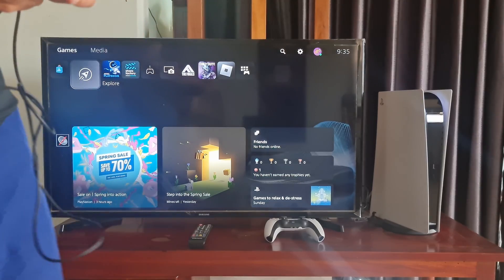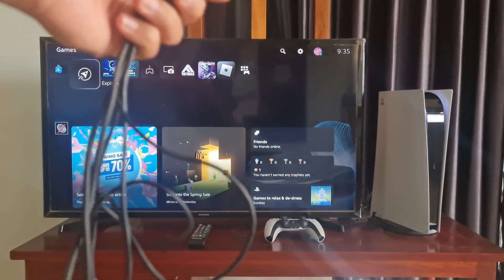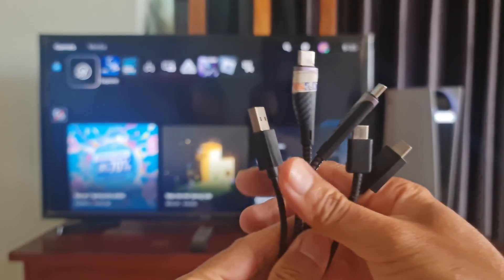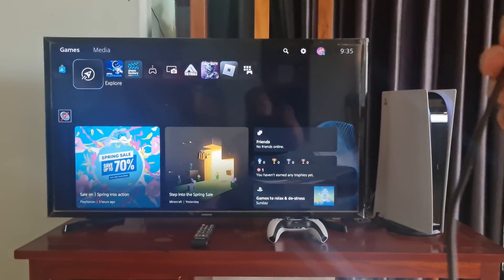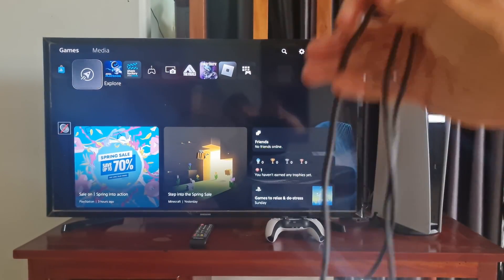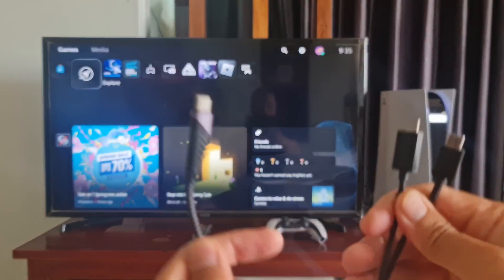Before we start, you need to make sure the cable that you are using is a data cable, not a generic charging cable. There are two types of USB-C cables: data transfer cables and charging-only cables. To actually connect the controller to the PS5, you would need a data transfer cable.